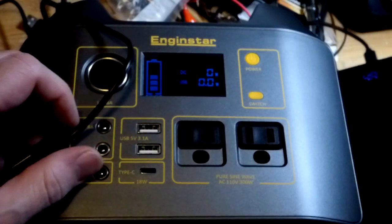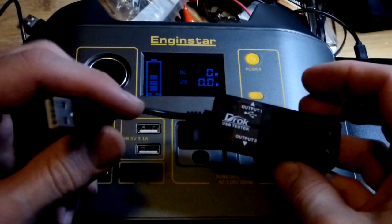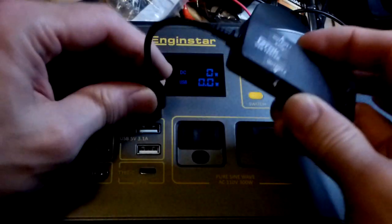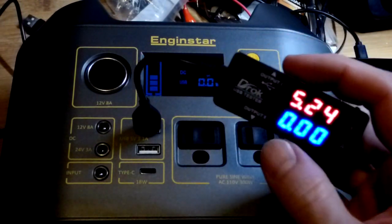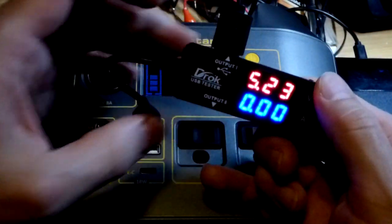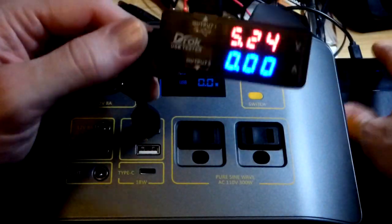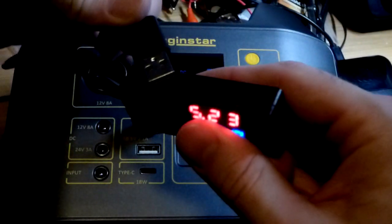Let's test what we're getting using the DRAC right here — it's basically a multimeter that automatically measures USB. We're getting five point two four volts coming out. Let me plug it into the right USB here — I plugged in the wrong one, I've got too much stuff. There we go, that should be the right USB.